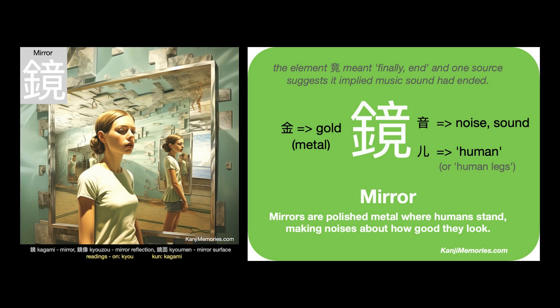It is easy to confuse the bottom right part of this kanji with the kanji for 'to see', but it is not the same.